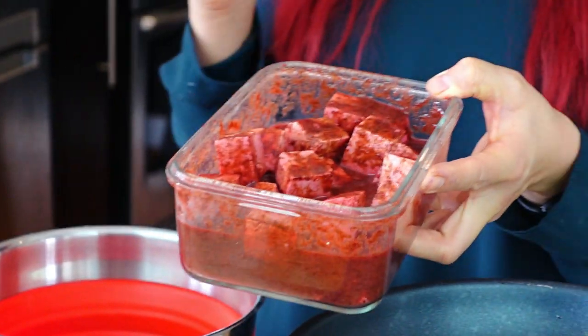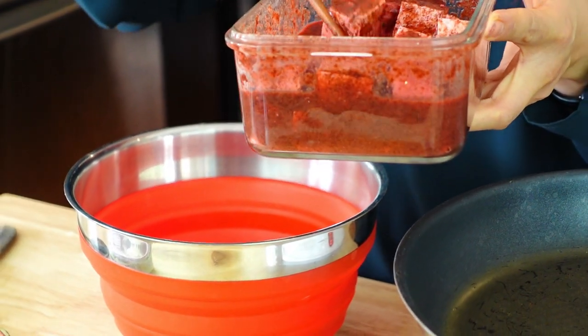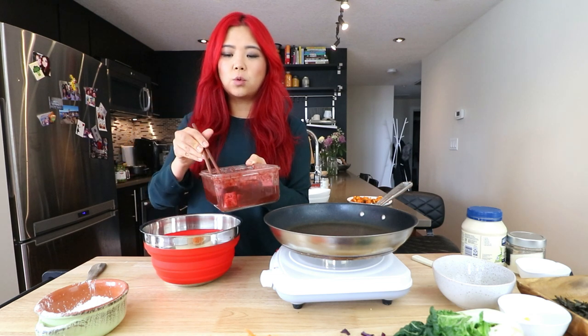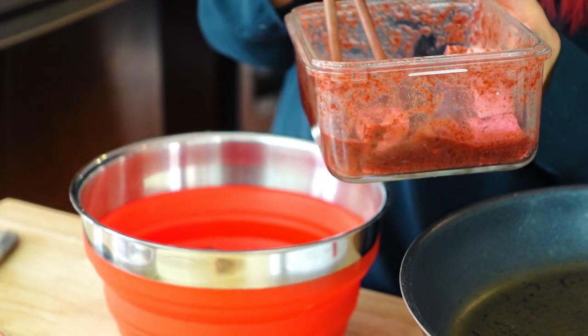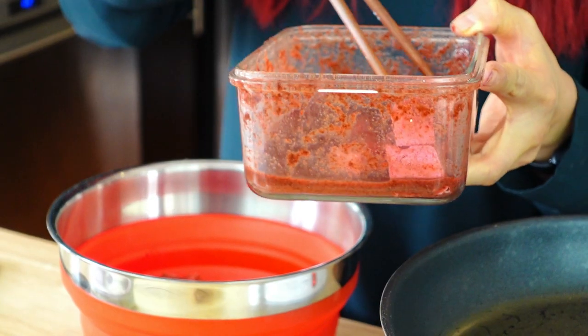A few videos ago I actually tested out a recipe by Sam from It Doesn't Taste Like Chicken — she made a vegan salmon recipe that I just had to try and fell in love with. So I decided to take that recipe and make it basically the same, but just cutting it into smaller pieces. I made Sam's marinade and now I have some firm tofu sitting in here. I'm going to coat the tofu pieces in cornstarch. The cornstarch is going to make this a little bit more crispy on the outside.